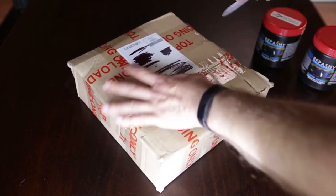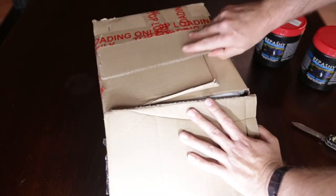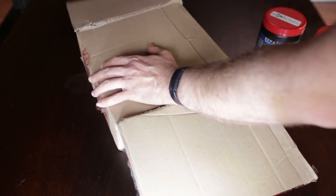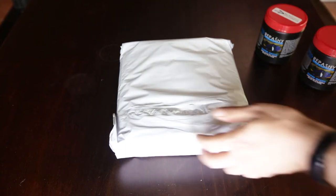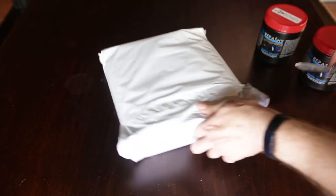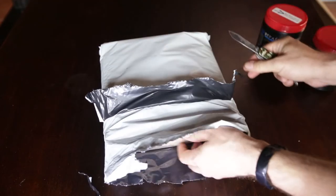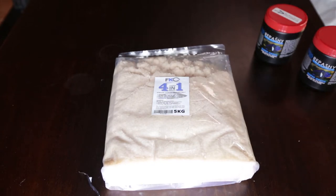The next package is a pretty heavy box, and it should be five kilos of my Tanganyika buffer. This is the stuff I use in my fish room because it's pretty cheap and I've got a lot of fish. Because of the volume of aquariums I've got, I can't really justify spending a lot of money on the Seachem products. This is an alternative that I use — again, not sponsored by these guys, although I wish I was. As you can see on the label, it's five kilograms of Fishkeeper's Choice four-in-one cichlid rift lake salt.